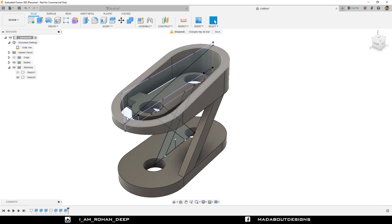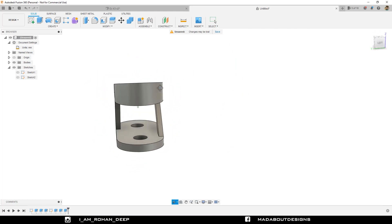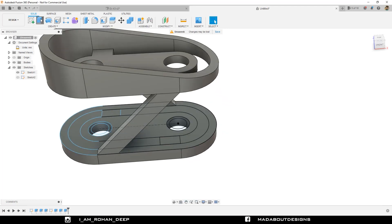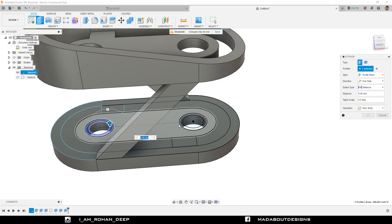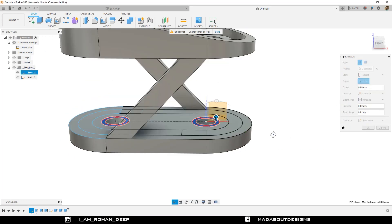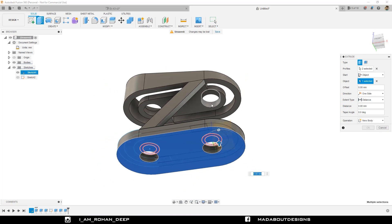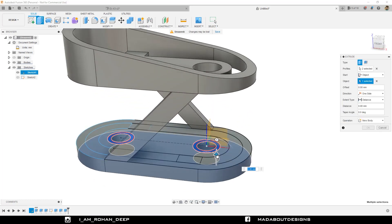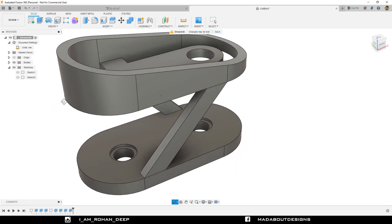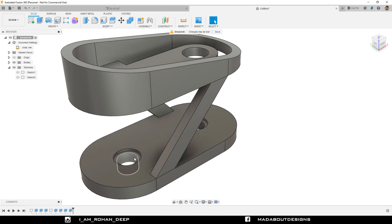Our body is almost ready. Turn on the visibility of the previous sketches. Turn on Sketch 1. Go to Extrude. Select these circular profiles. Change the start plane to Object and select this bottom plane as our object plane. Drag it upward up to 12 mm. Operation: Join, and click OK. Hide Sketch 1. Here we have got some countersunk-type profile.